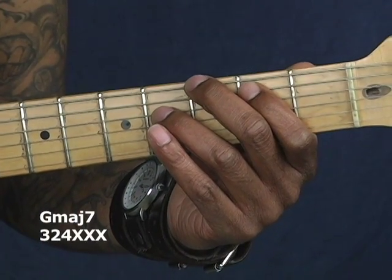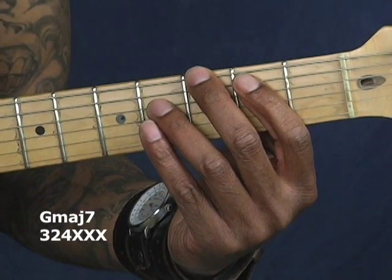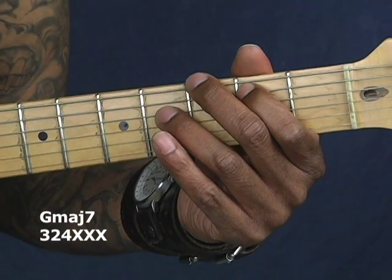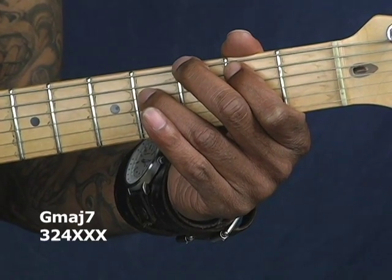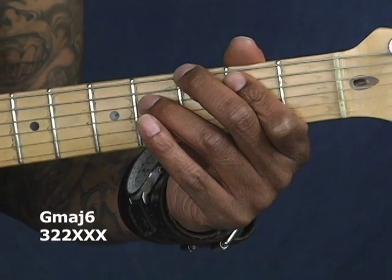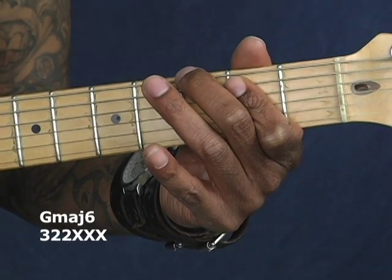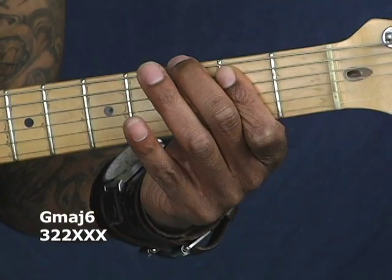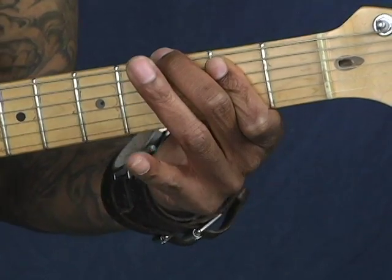This is a G major seventh. My second finger's on the low E string on the third fret, my first finger is on the A string on the second fret, and my third finger is on the fourth fret on the D string. Now going to the next one, the G major sixth — I'm just taking my third finger off and resolving it with my first finger on the second fret, kind of barring across. That's the major seventh. This is major sixth.